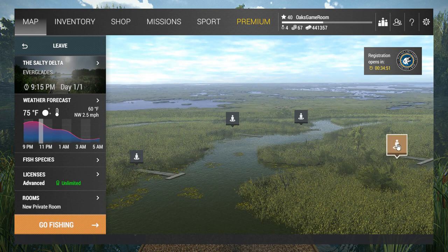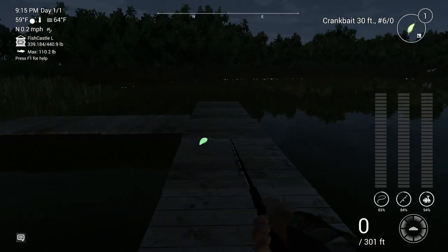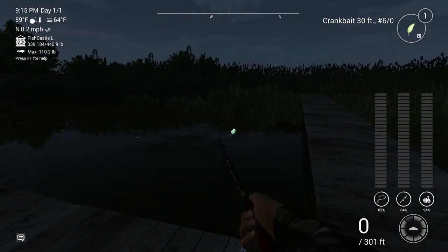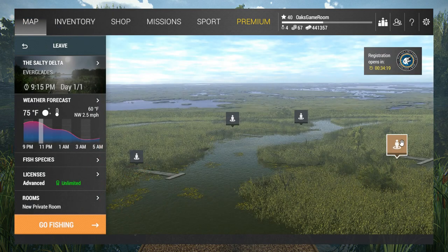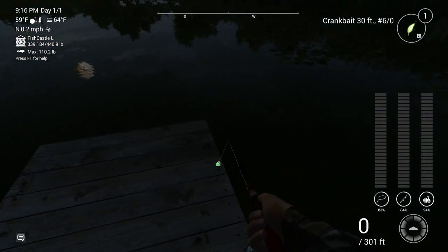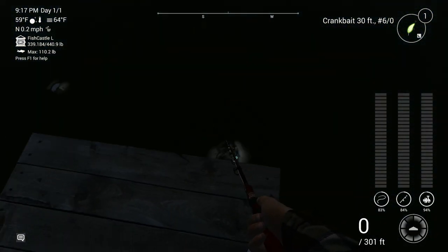Right now I want to show you how you can use a technique that brings up no dots at all - none - and you can still catch fish. Keep in mind where I'm fishing right now and the lure I would use during the daytime are different. I use a different lure at night. We're right here at the boardwalk. When you log in you'll see this - Salty Delta in the Everglades - that's where we are.